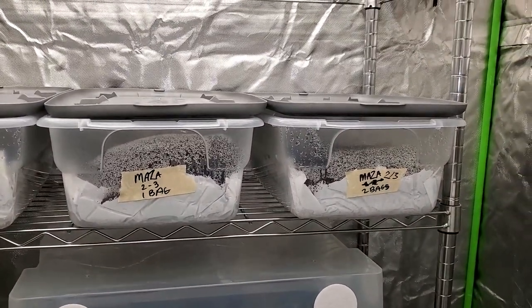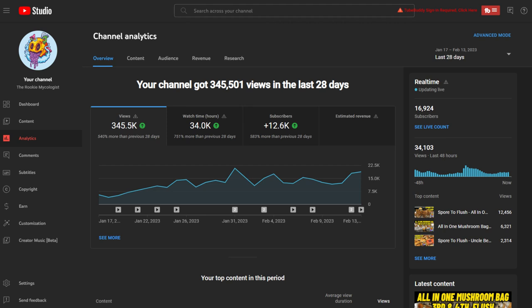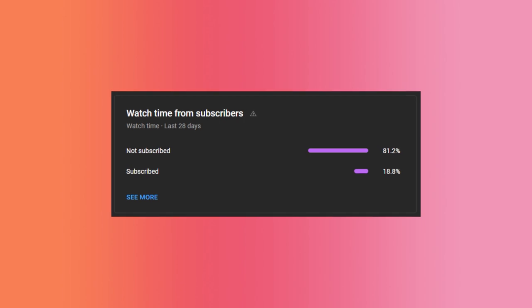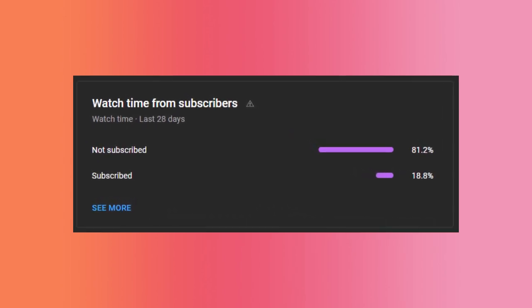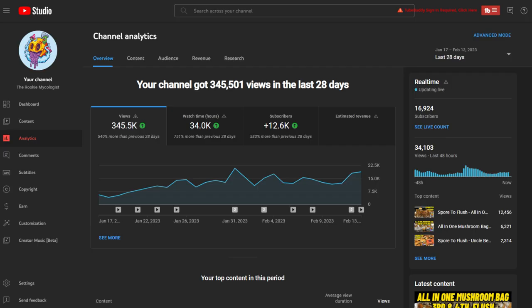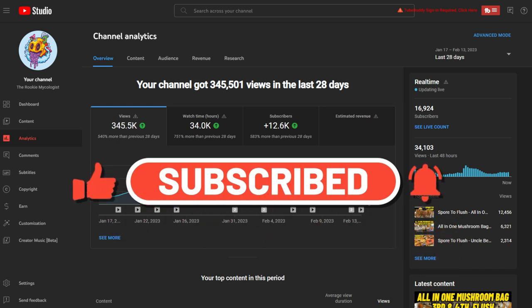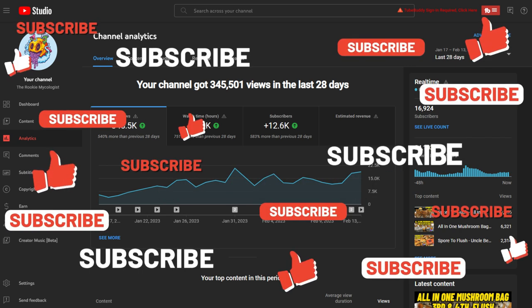I want to take this opportunity to invite everyone to subscribe. In the last 28 days the channel has gotten over 345,000 views and 12,600 new subscribers, but out of those 345,000 views only 18.8% of people are subscribed — meaning 81.2% of you watching are not subscribed. The channel could have been over 100,000 subscribers already; I'm hoping to get there by my birthday, August 17th. If you've been watching the content, hit that subscribe button and the notification bell so you don't miss any posts.